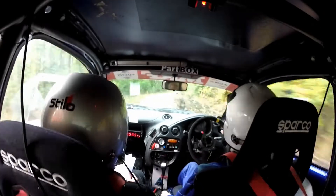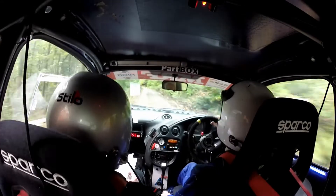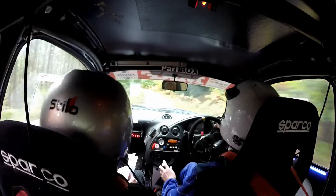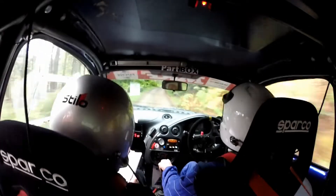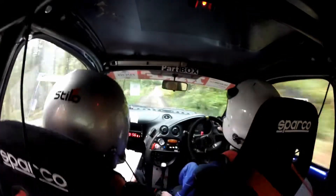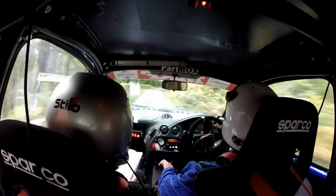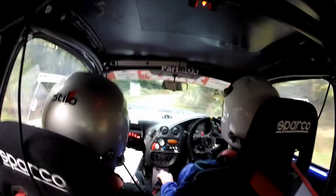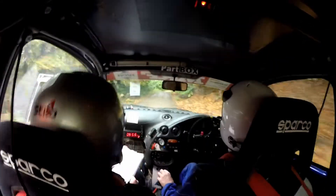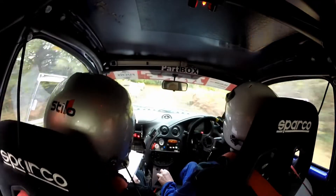1.50. Two left. And one right long. 1.30, slippy, four right long, opens. Four right long, opens, into three right long, don't cut. And tightens to five right at loads. Tightens here. And tightens at three.